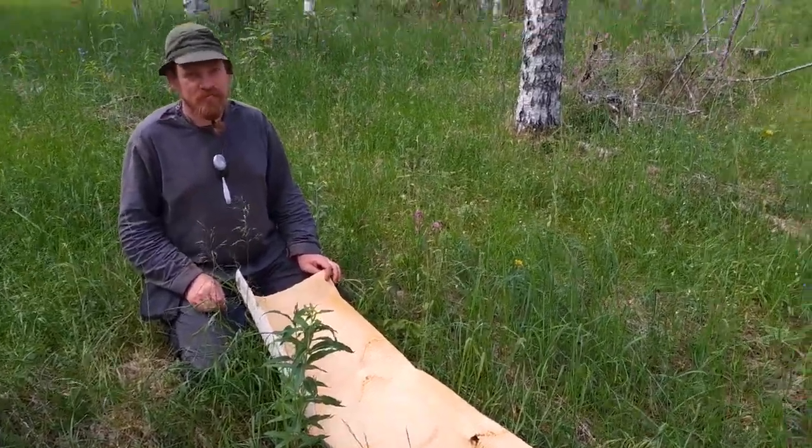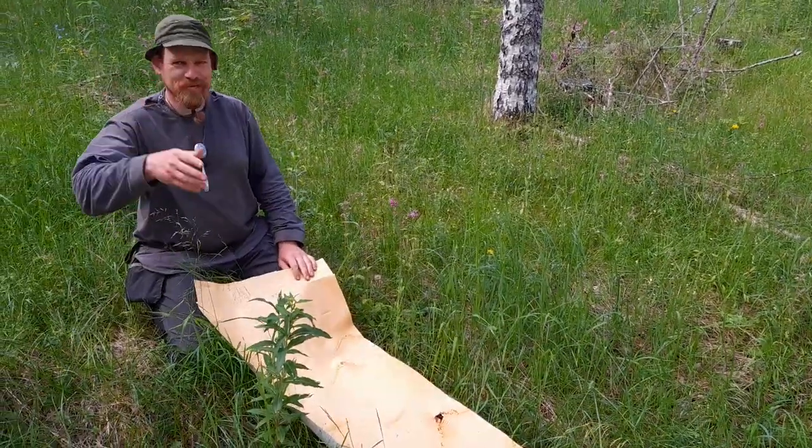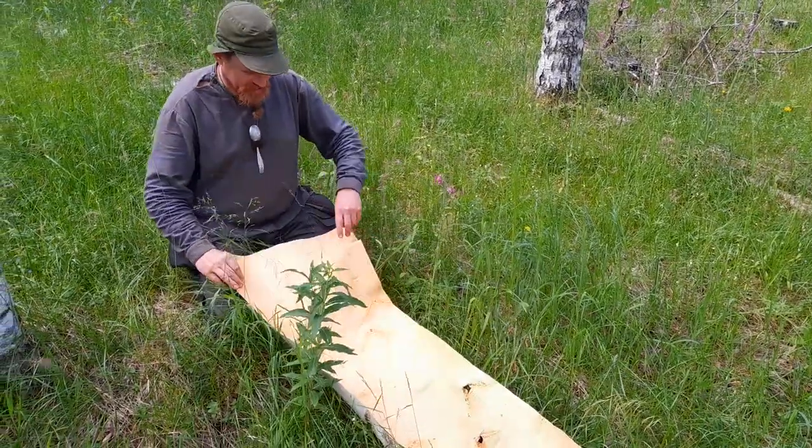This is the next part of the videos — you can see the previous one on how we harvested this birch bark.